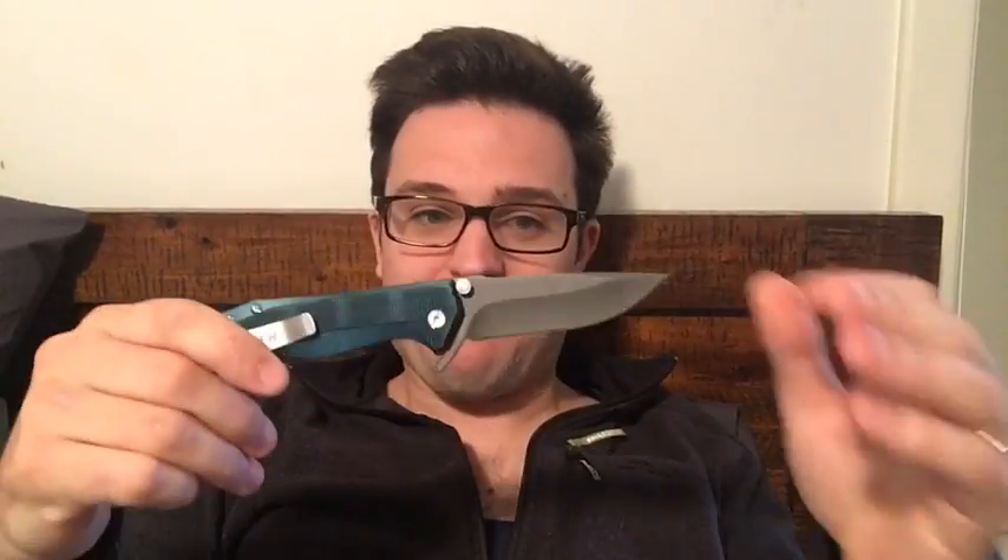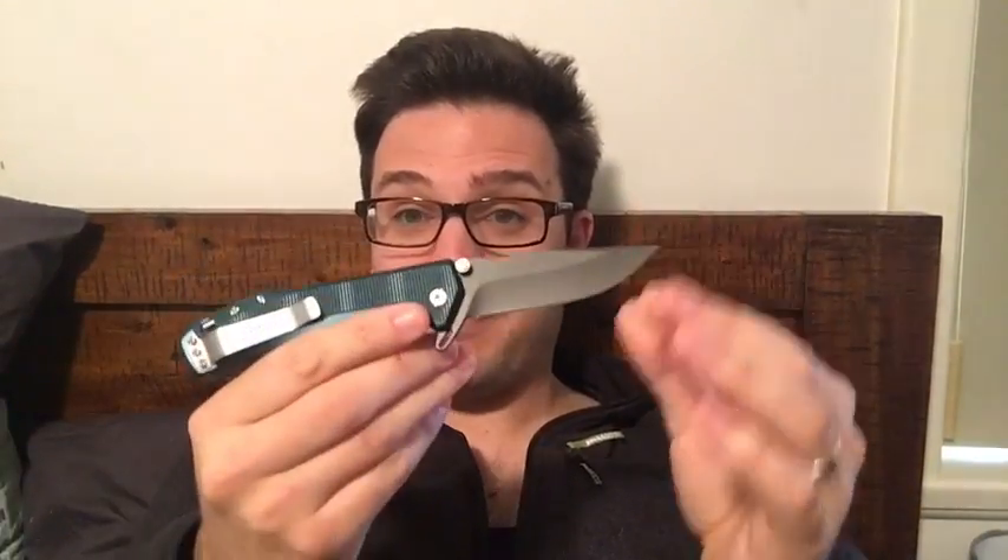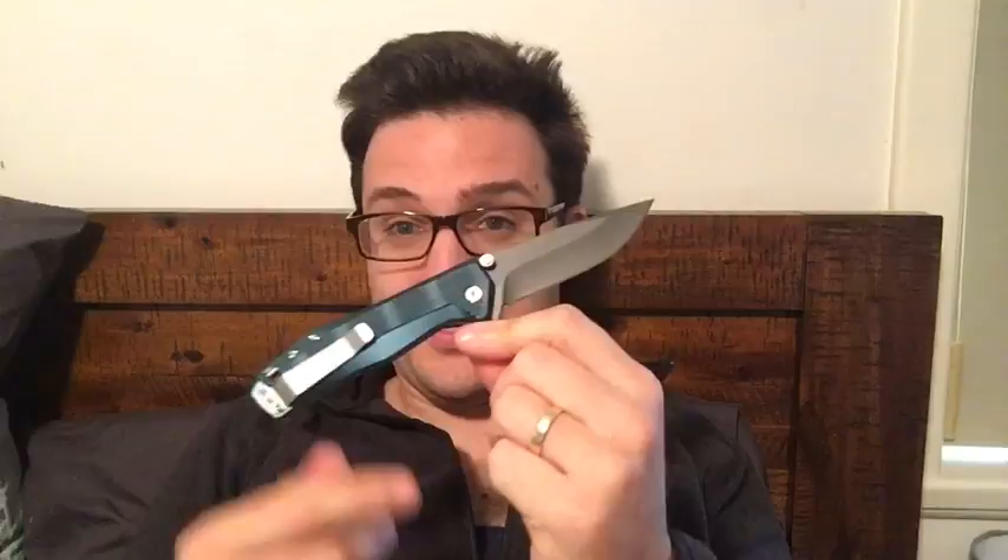Then we've got the Gerber Index — this thing is just hilarious. This is Gerber's first flipper knife. I've already filmed the review of this. I think it's a really good looking knife, but as you'll see in the review there are some real, real problems with it.